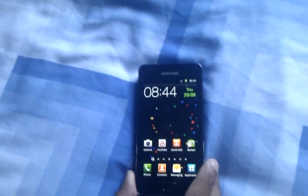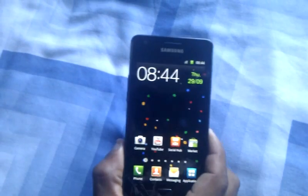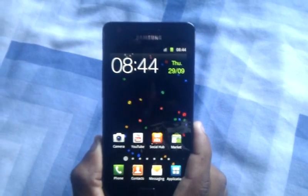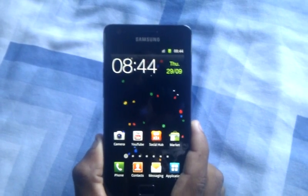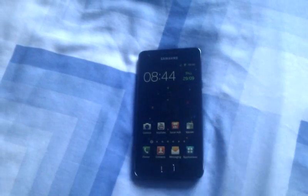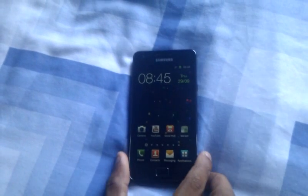So to sum things up, in my opinion this phone is the best Android phone on the market right now. So if you want a new phone that's capable of doing anything you throw at it, I suggest you go out there and buy this. If you like my video, please thumbs up, rate, comment and subscribe to my channel. Thank you all for watching, bye.